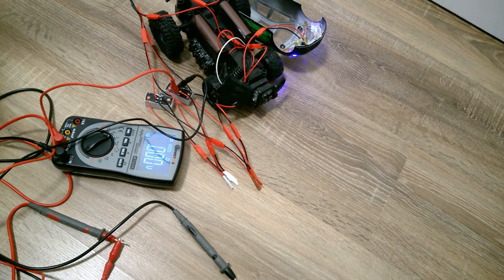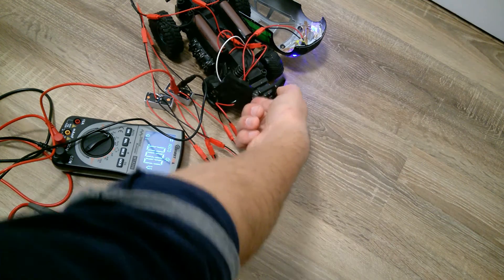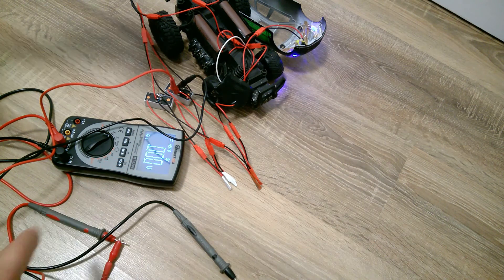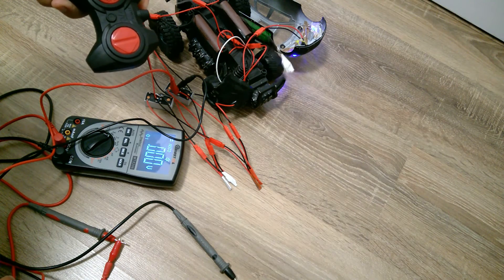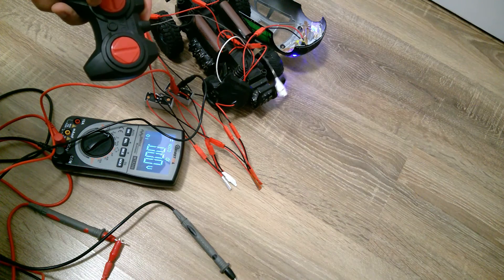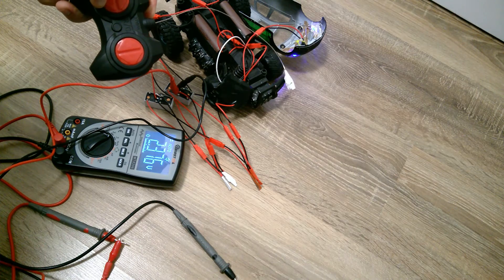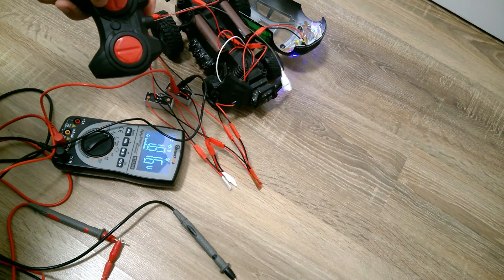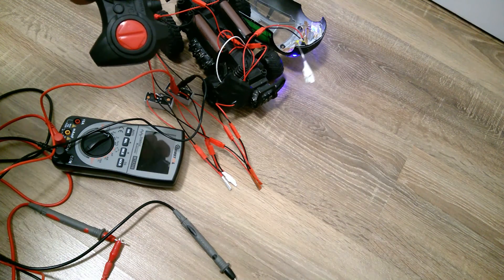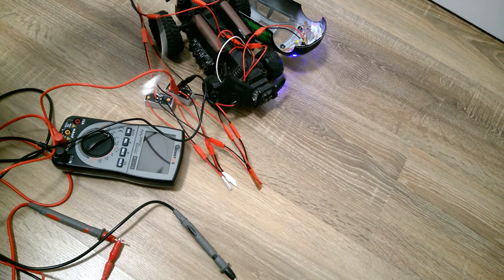To show how much voltage comes from the remote control unit to trigger the relays, I connect it to my multimeter. When I push the button for forward movement, that relay doesn't work because the diode blocks it. When I push for backward movement it shows 2.3 volts — lower than expected because of the diode voltage drop, but the relay still works. So we have high voltage for the electrical motor and low voltage from the remote control unit.